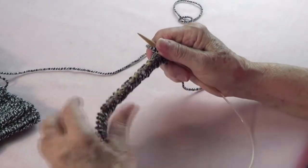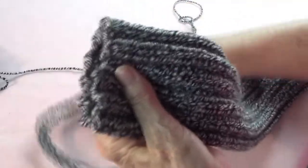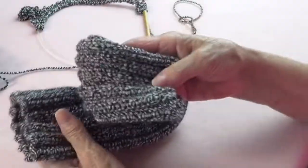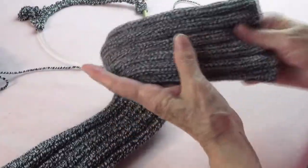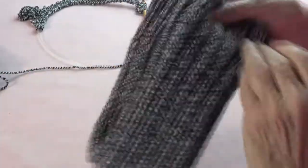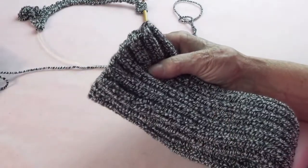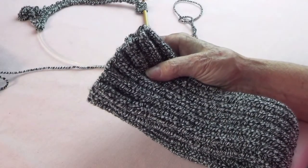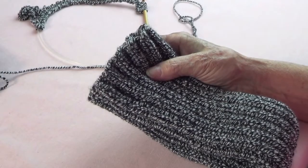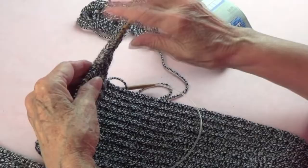You repeat these two rows 50 times, which means you'll have 100 rows from beginning to end. I'll continue knitting and when I get to row 100 I'll come back and show you how to bind off and sew it.